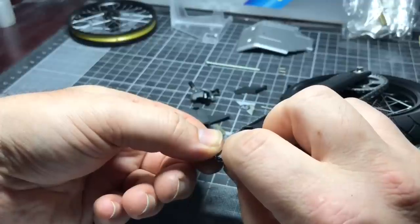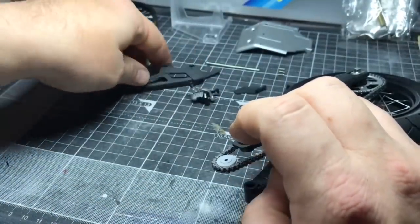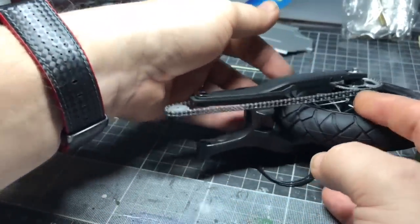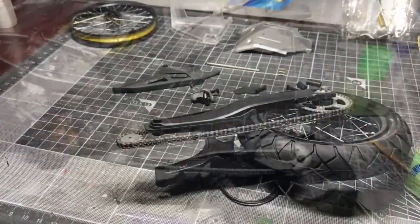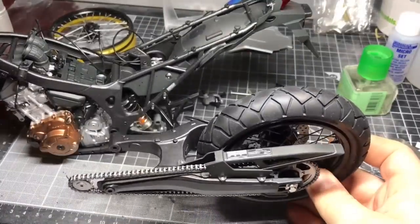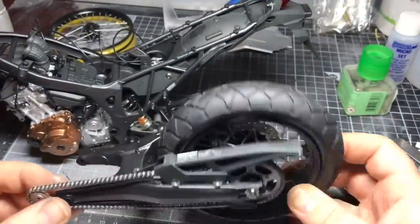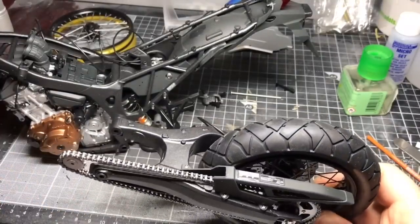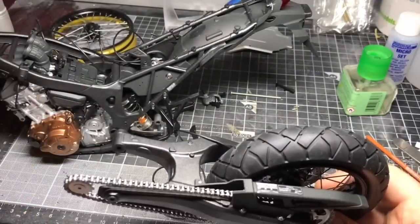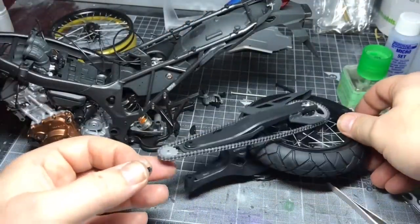I'll get the last couple of bits from this page stuck on — there's one decal to put on that I forgot to sort out, it goes on to the top of the chain guard so I need to dig that out as well. I'll get a couple of bits done and then come back and show you the update. Now I'm bringing in the rest of it — I've got the decal on here and the chain all glued up, chain guard on down the bottom there as well, all looking good.